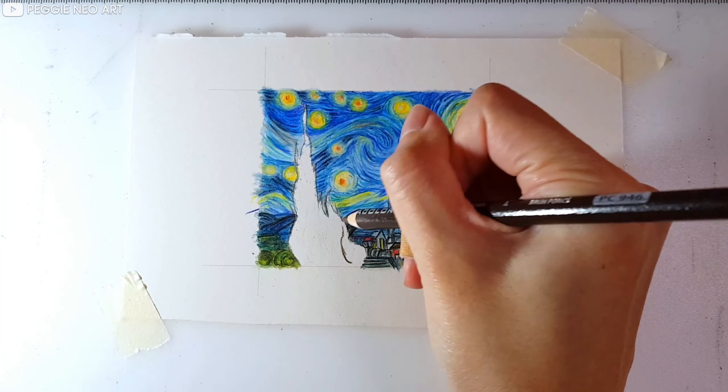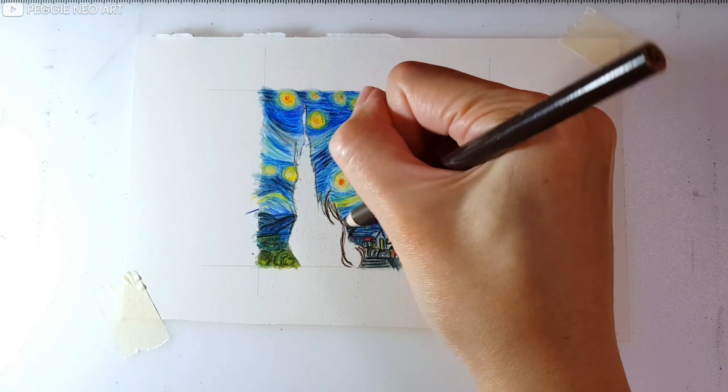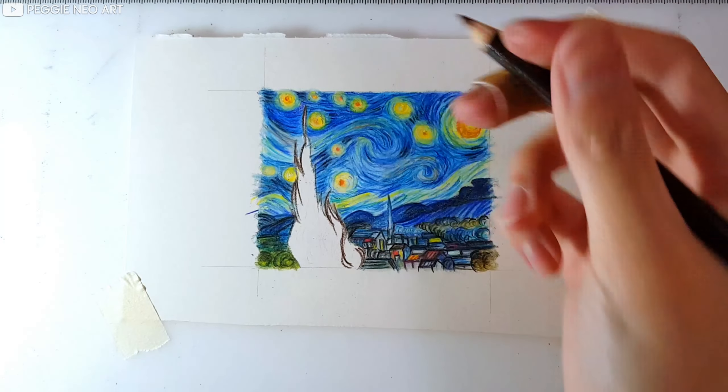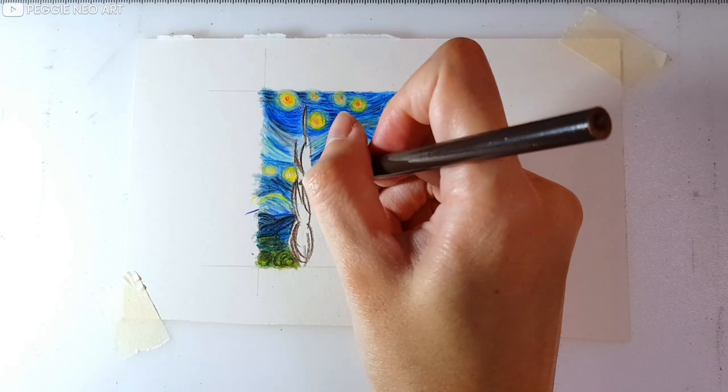Now I'm filling in the tree in the foreground — it is pretty straightforward. It has got a little bit of black, a little bit of brown, orange and green. Have you guys ever seen a Vincent van Gogh painting in person? I have not, so I hope to go see it one day.